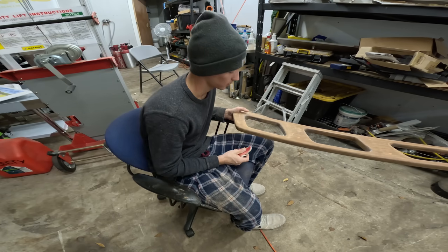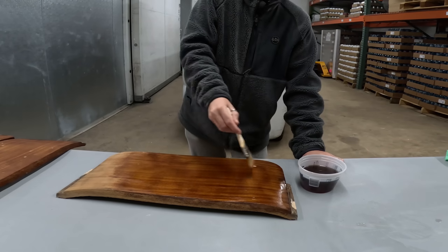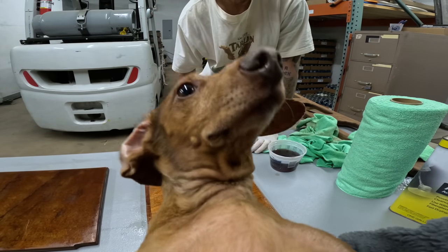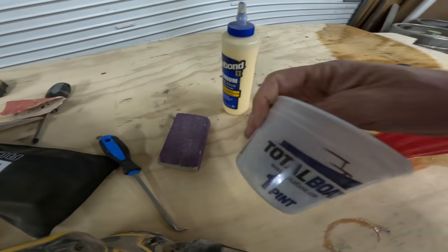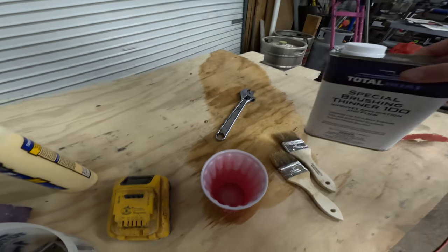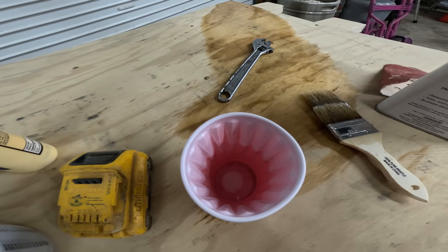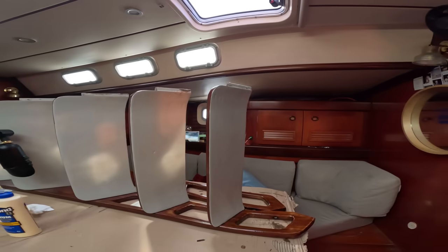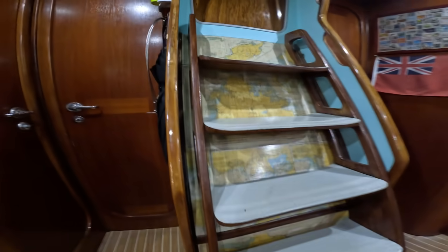Kieran, how do you feel about sanding? Best part of my day. How do you feel about vinyling? Best job you've given me so far. So we were going to try to revarnish the steps, but the wood filler we used to patch all the damage just isn't taking color — it's not taking stain very well. So we're pivoting and we're going to paint the stairs and cover them with epoxy.